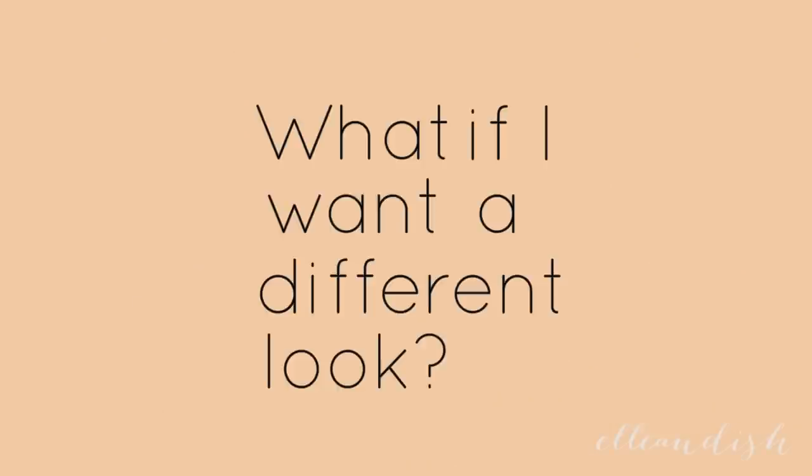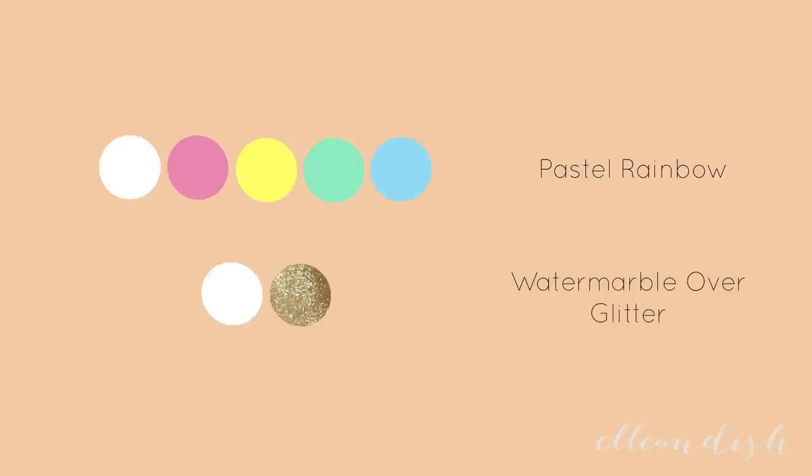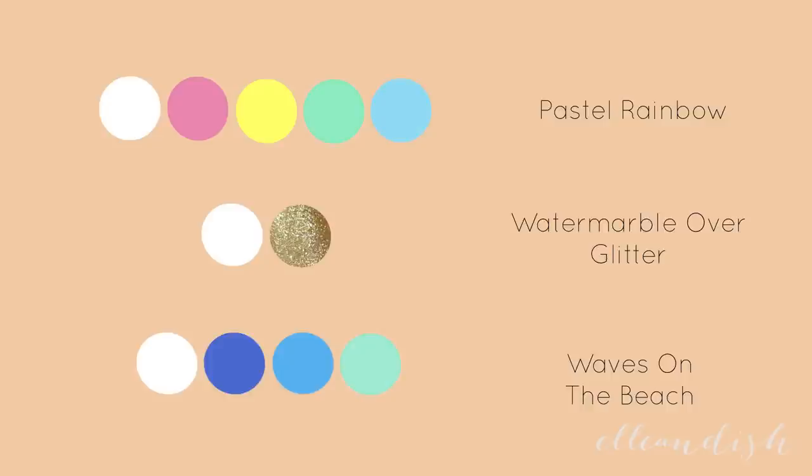What if you want a different look? Here is our original color palette. If you love a bit of sparkle, try doing a white and sheer water marble over glitter. Another combo I'd like to try is white and sheer water marble over blue and mint, inspired by waves on a beach.